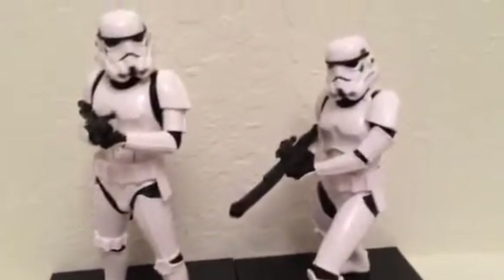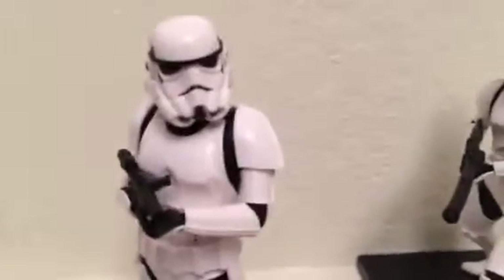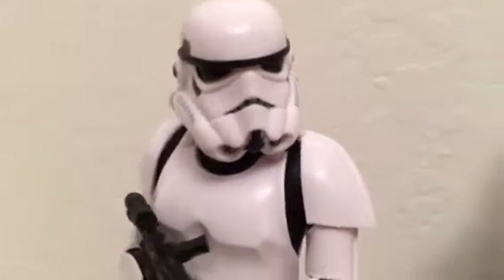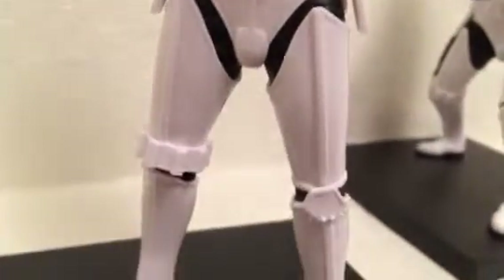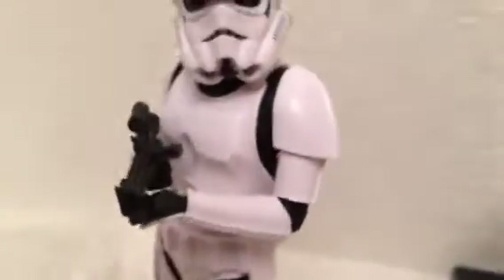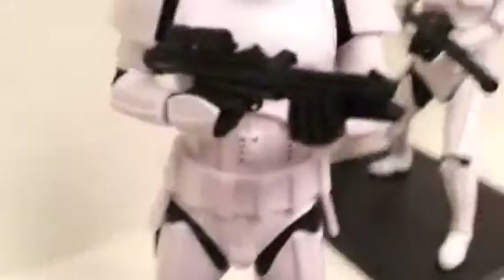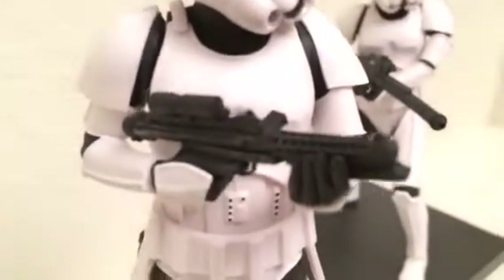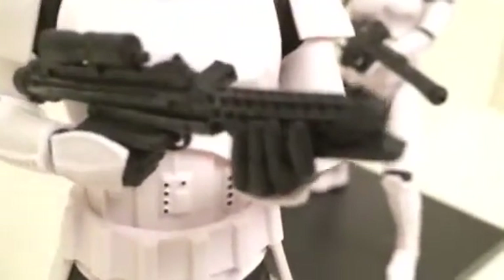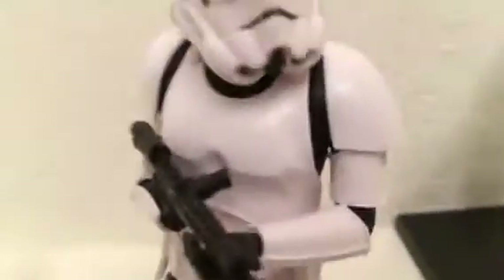Moving on to the two stormtroopers — I was so excited when I got these. The detailing on this stormtrooper is really impressive. ARTFX Collectibles does an awesome job on figures. I also saw the Darth Vader one and I have to get that. I love how they did his pistol blaster gun — really detailed with a great blackish finish.